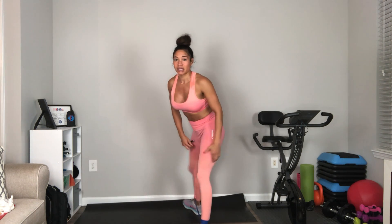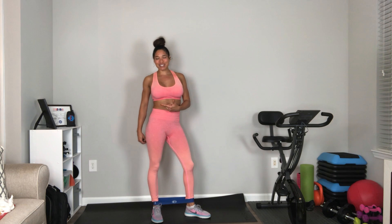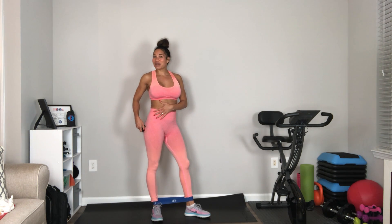You're really going to feel that inside your inner thigh and your glutes. We're working on that peach, making a nice round, juicy.